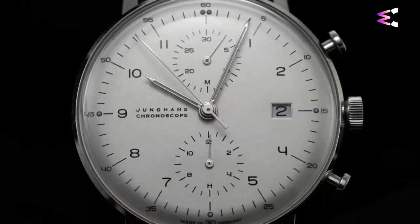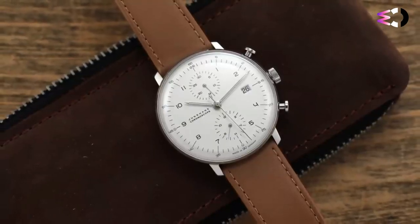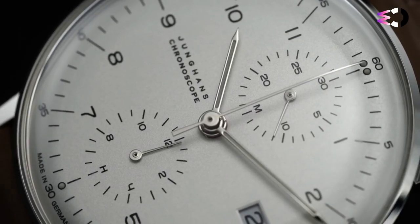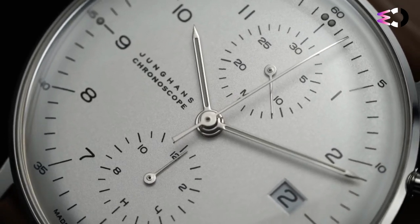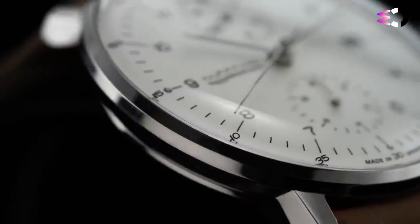Born in Switzerland in 1908, Max Bill would become one of the prime movers within the modernist design movement in Europe. Eventually he landed Junghans as a client, and his involvement left a lasting mark on the German brand, which is still evident in watches like the Junghans Max Bill Chronoscope.